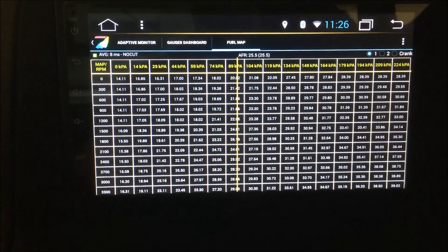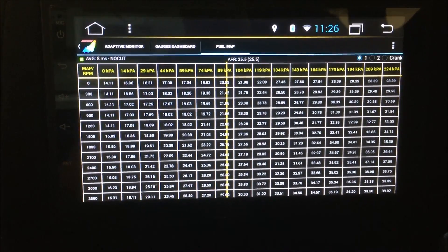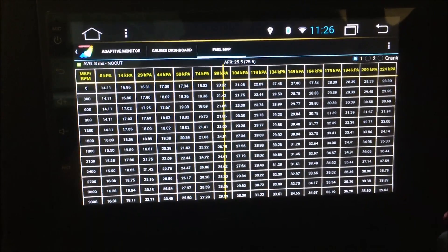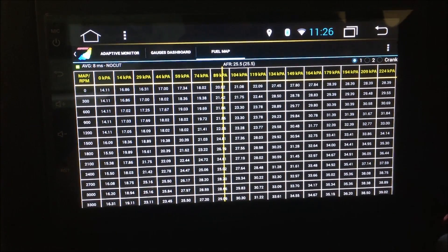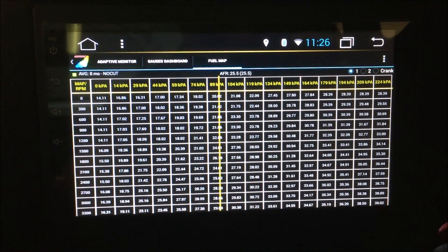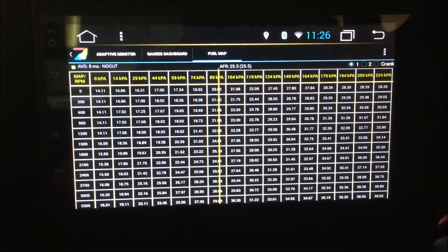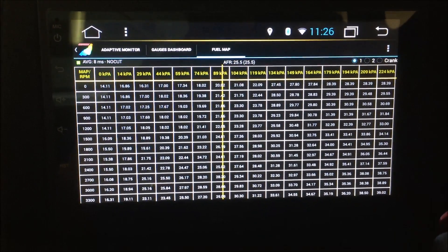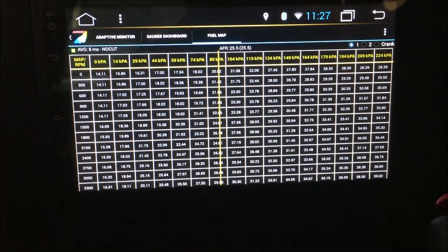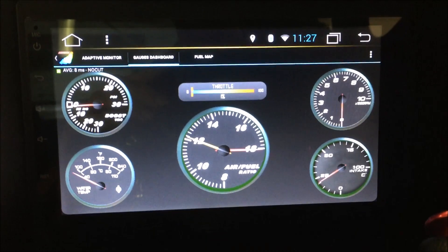A really cool feature is you can go into your fuel map — it'll read the map values and you can actually adjust the scaling of your fuel injectors. So if you find you're running a bit lean or rich on a particular tank — especially if, like me, you're traveling into the States where you're getting 93 octane versus 91 — this is a really convenient way to adjust. It doesn't make up for a proper tune, but if you're having massively problematic fuel issues, you can connect a USB keyboard or Bluetooth keyboard and change these values right here.